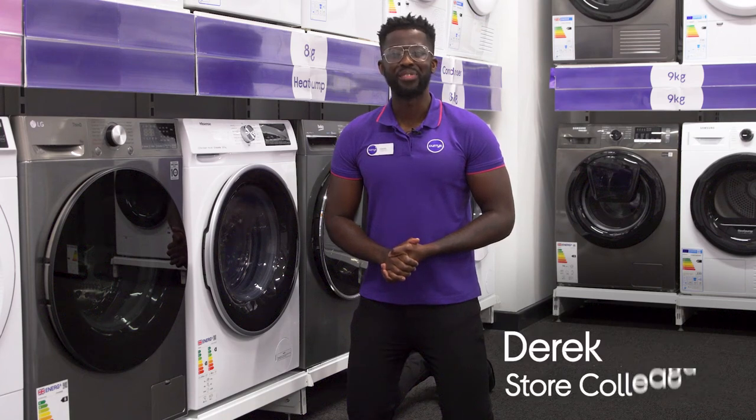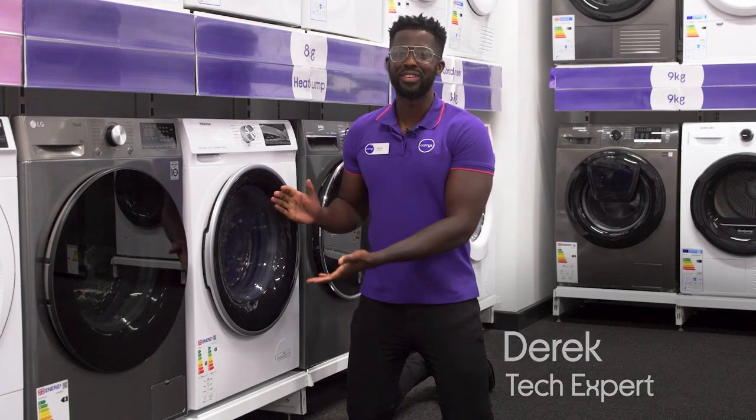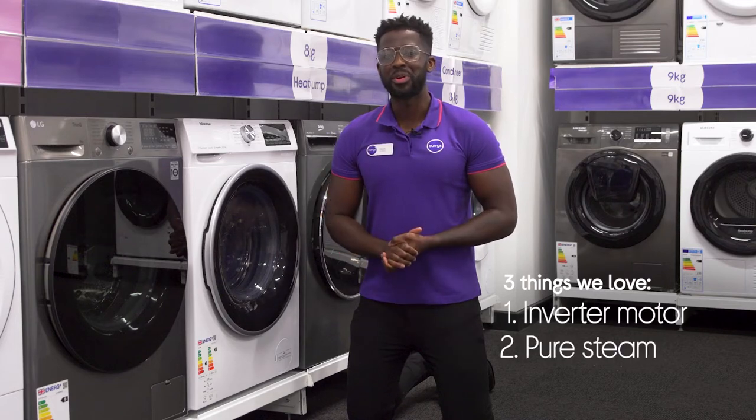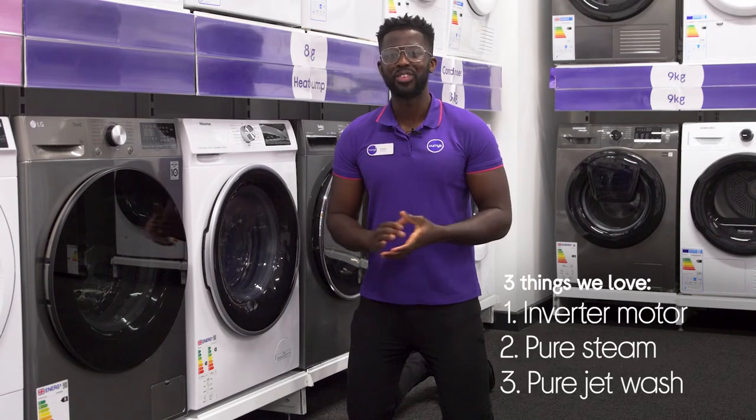Hey, it's Derek, and here are three things you'll love about this Hoover washer dryer. It's quiet and efficient, it gives you the option of a quick freshen up, and it leaves your clothes spotless.